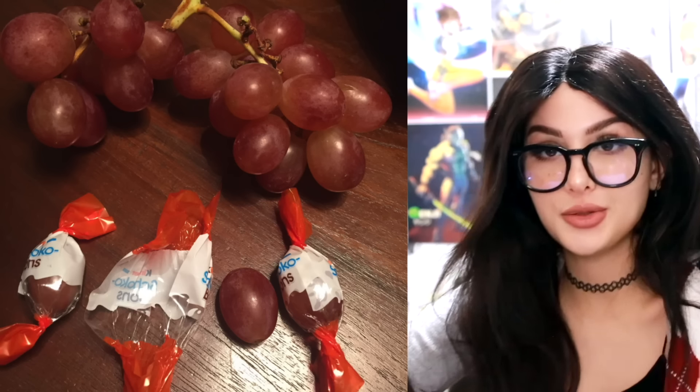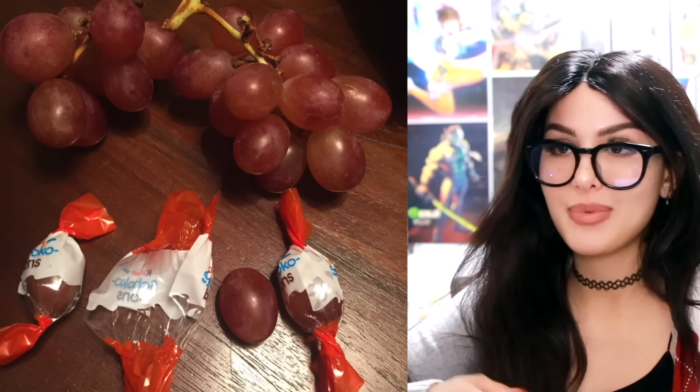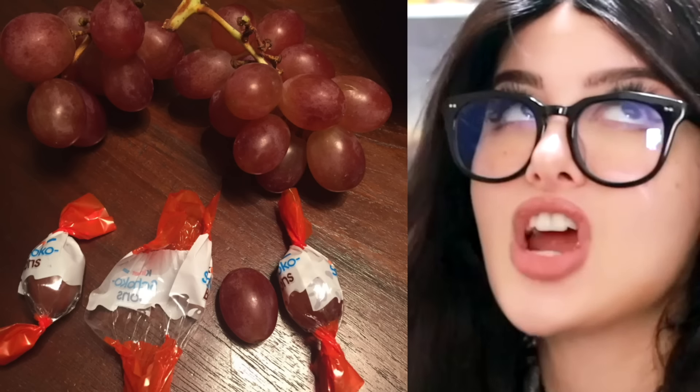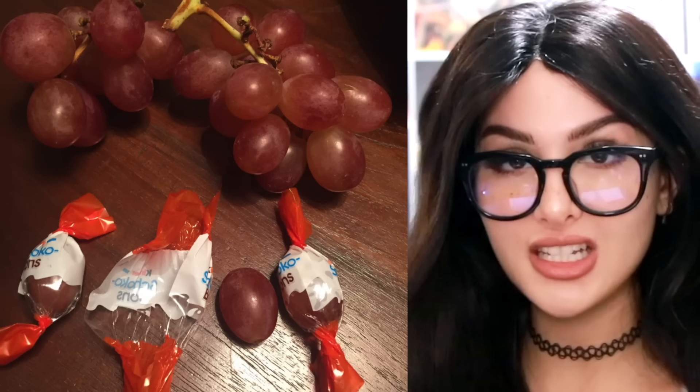How to give your child trust issues: take some chocolate wrappers that you ate, pop a grape in there, wrap it up — they'll never know the difference. Grapes are actually delicious sometimes, more delicious than chocolate. Gotta be the right grape though.